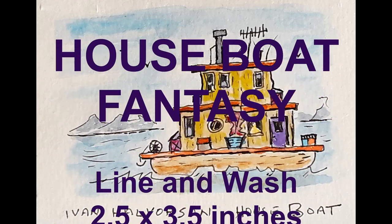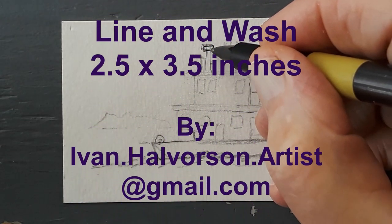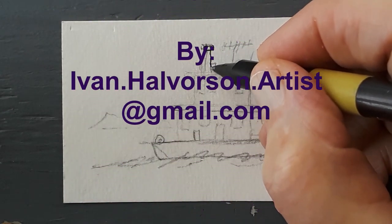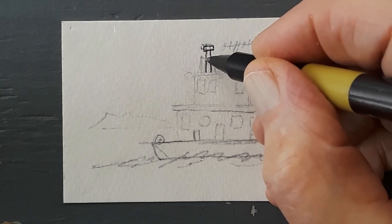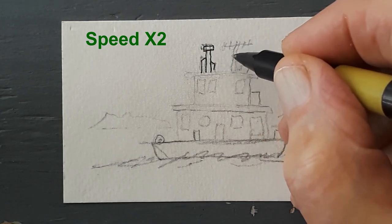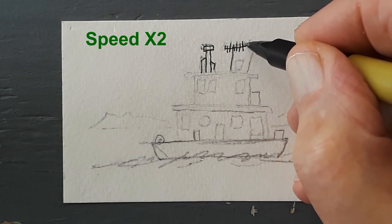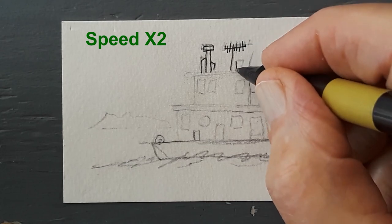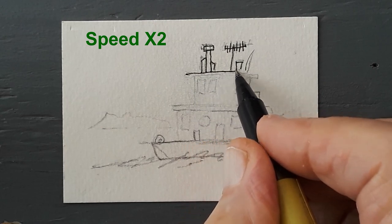This is a very small painting — it's two and a half by three and a half inches. You can carry it in your pocket or your purse. You can actually carry 50 of them in your pocket and have a little gallery when you go to a coffee shop. If anybody wants to buy them, just say 'certainly' — you can paint another one.